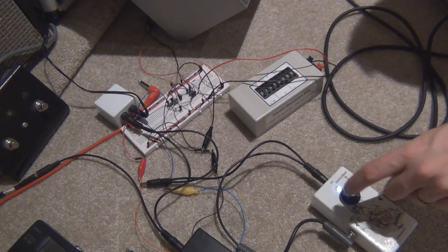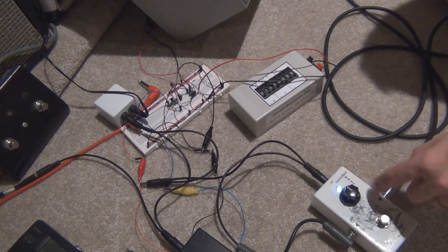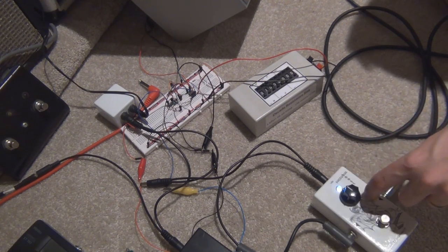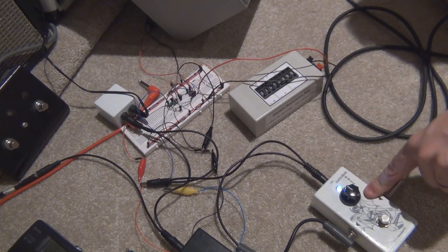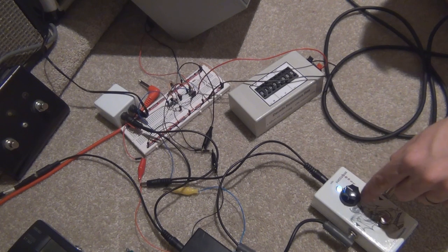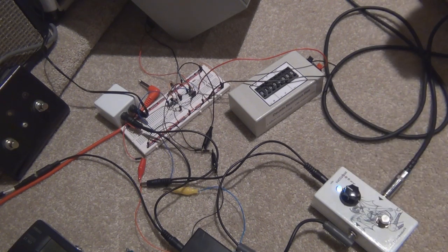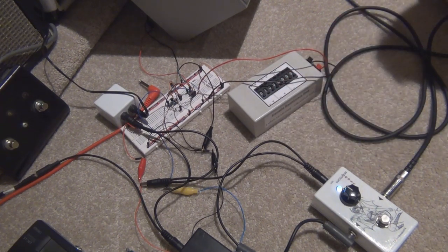So this is pretty much just above unity gain. The pot on this is all bunched up on the end — I think when I built it I used the wrong pot. All the volume boost is up this end of the volume. So I'll crank it up slowly towards the other side of the volume pot and we'll see what it sounds like as it goes up. The amp is still on full gain.